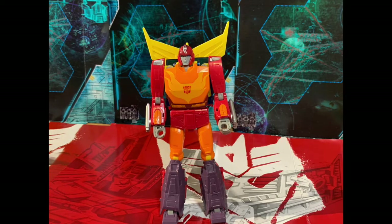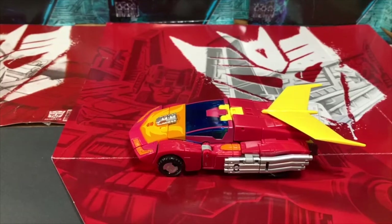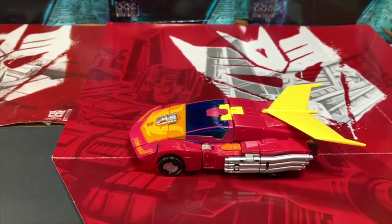Which brings me nicely to this guy. This beautiful, beautiful thing. Now I fully admit, when I saw the product shots for this, I was like, ew, yuck. That was my first thought and my only thought.